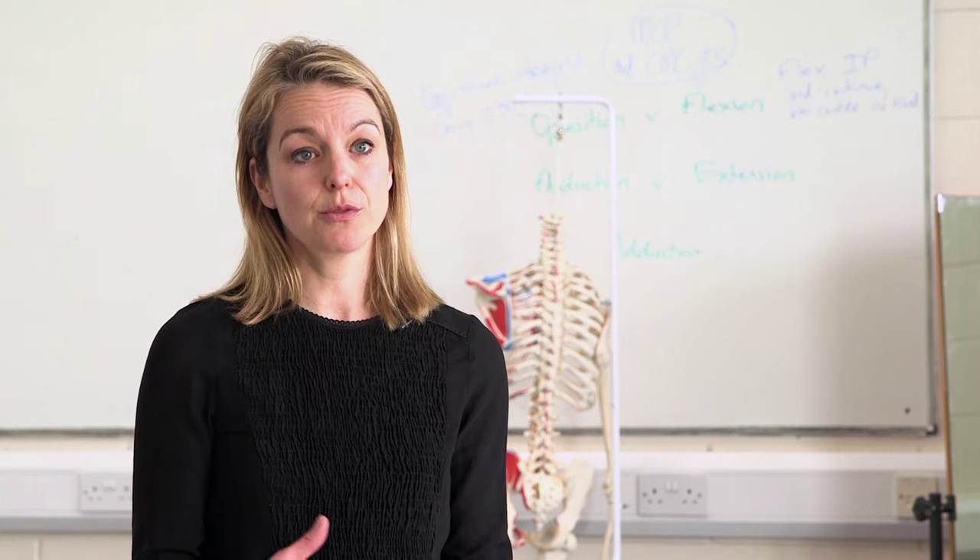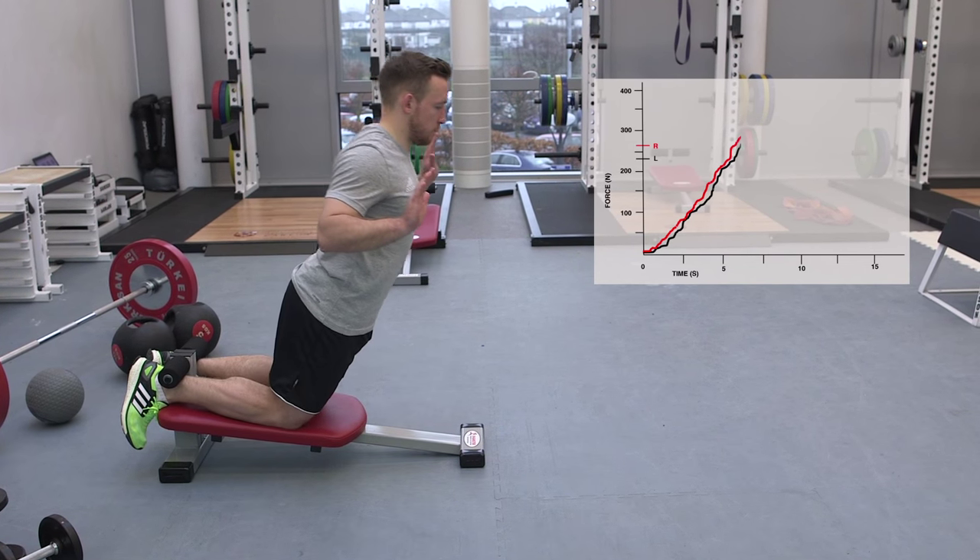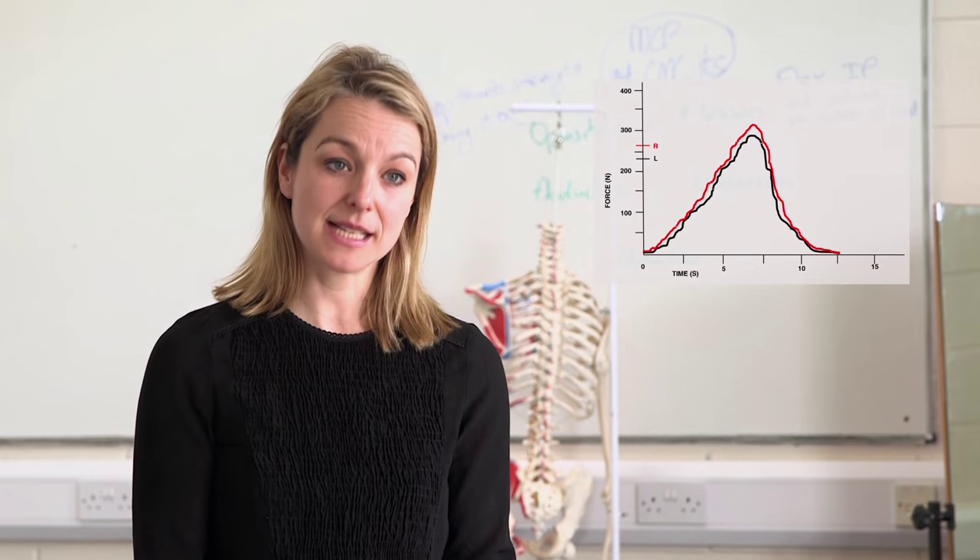Currently there's an app being developed that will enable the person using the Hamstring Solo to monitor and track their progression with their hamstring strength. This can also be used by the practitioner that's helping to rehabilitate that person.